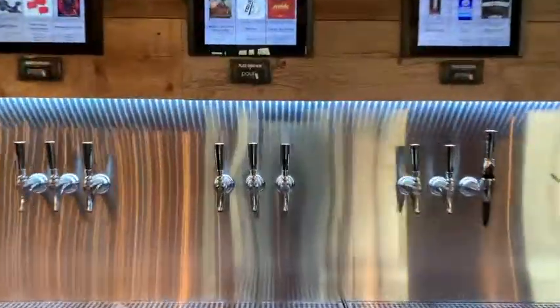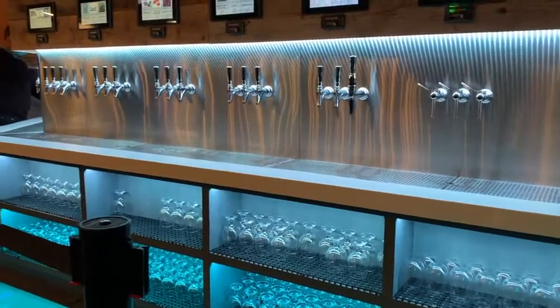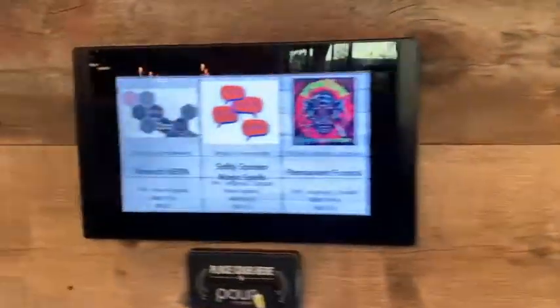Welcome to How to Pour Your Own Beer. There are many taps to choose from, 30 to be precise. From beer, wine, to seltzers, and everything else nice.